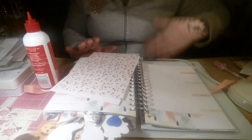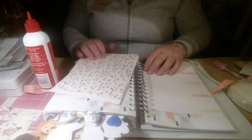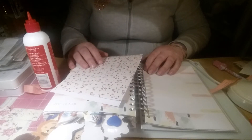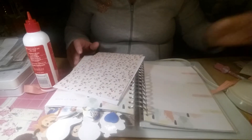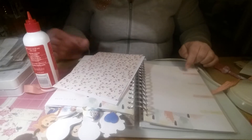Hello, hi everyone. Welcome back. I hope you're all having a nice Sunday. I've been having a pretty stressed Sunday actually. I had an essay to do for tomorrow for college, so I've managed to get that done. So I'm just popping on to do my planner this week.